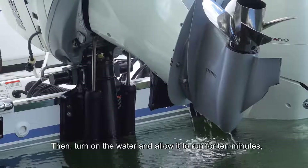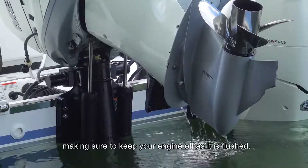Then turn on the water and allow it to run for 10 minutes, making sure to keep your engine off as it is flushed.